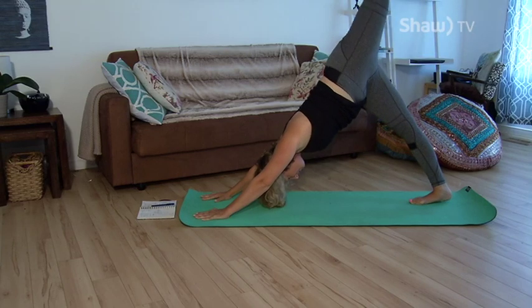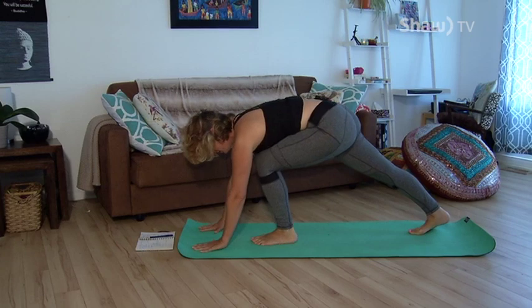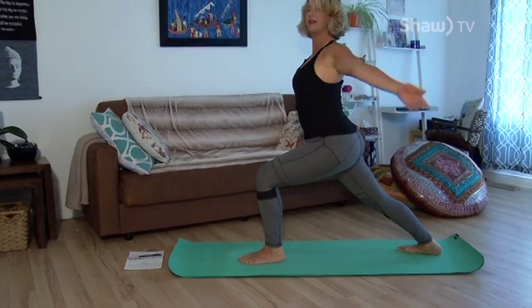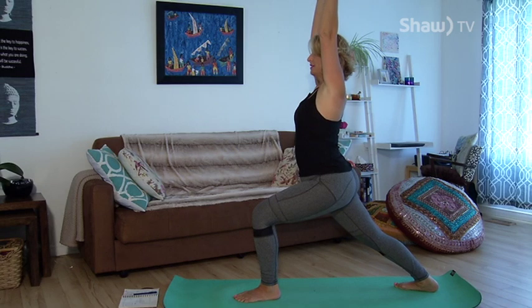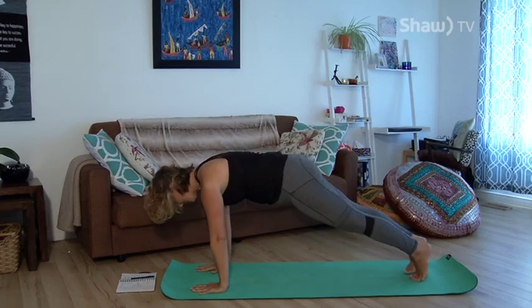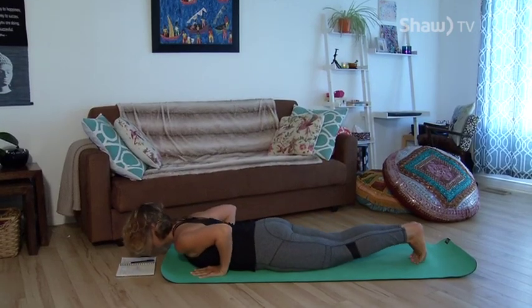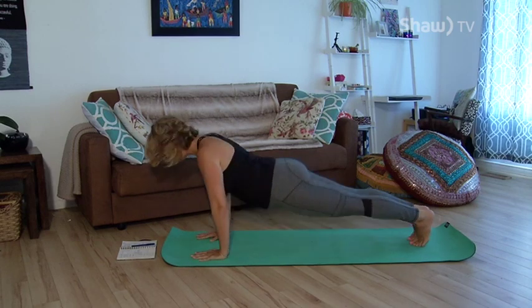In your downward dog, inhale your left foot up into the air for three-legged dog. Bring it forward and plant it close to your hands, letting your right toes turn out slightly to the side. Bring your torso up and hands up overhead — biceps by the ears, palms facing one another. You're now in your warrior one stance. Take a nice deep breath in, then come forward, plant your hands down, and step your foot back to plank. Extra breath in, and lower down through chaturanga. Inhale up to cobra, exhale back to downward dog.